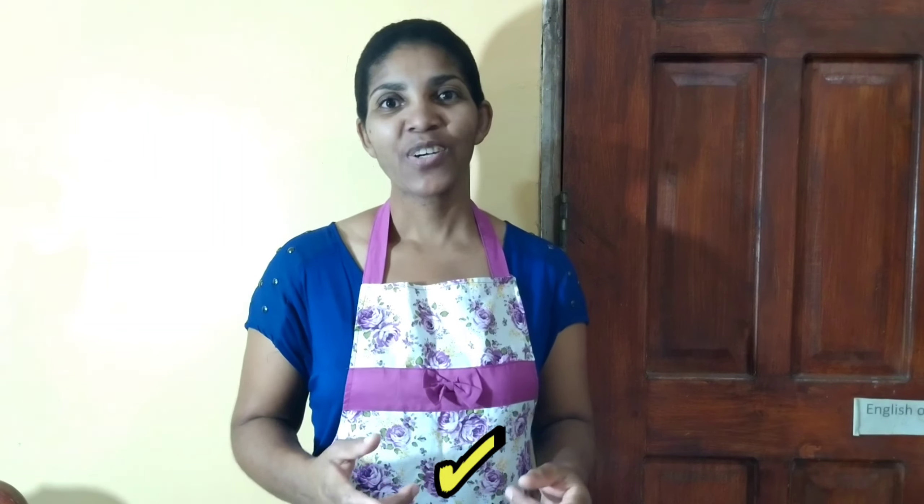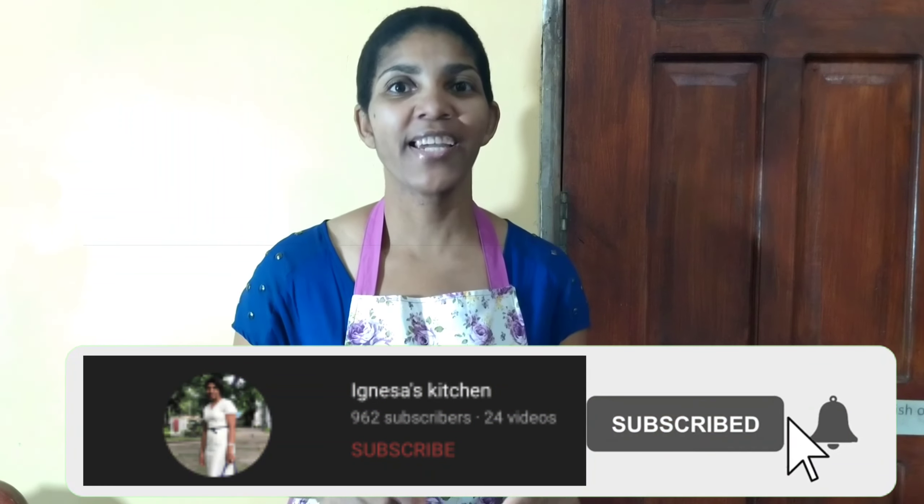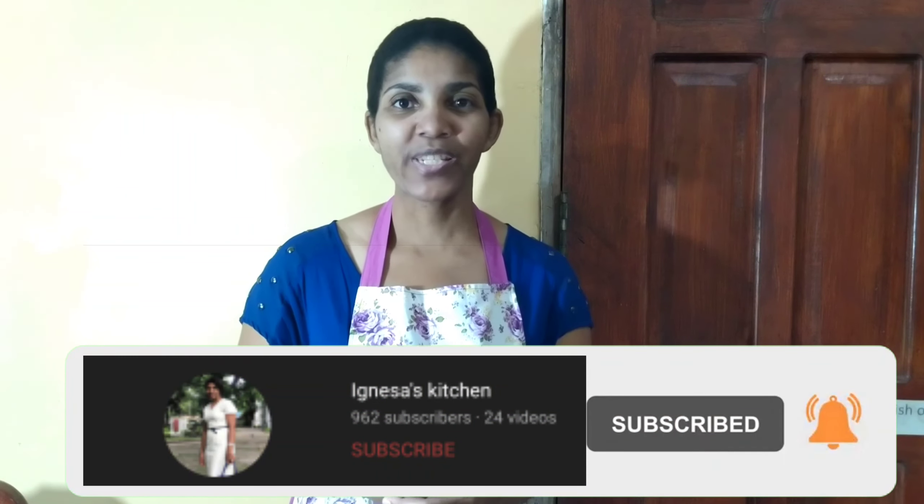Hi guys, welcome back to my channel — it's Gneza's Kitchen. Don't forget to like, comment, subscribe, and click on the bell so you'll be notified whenever I post. Today I'm going to teach you how to make the best vegetable spring rolls.